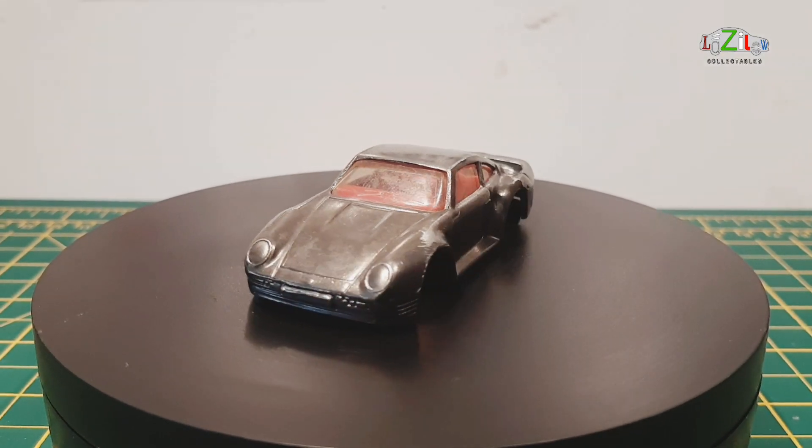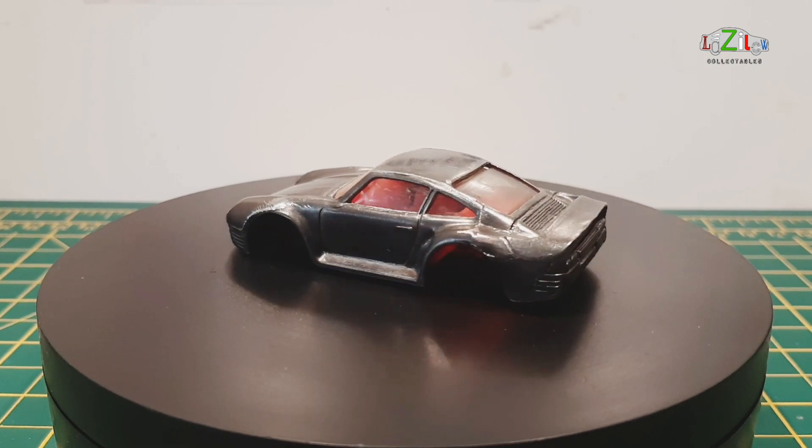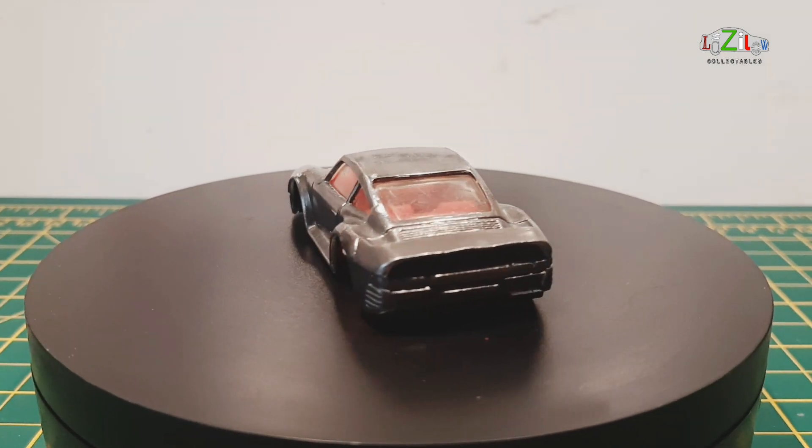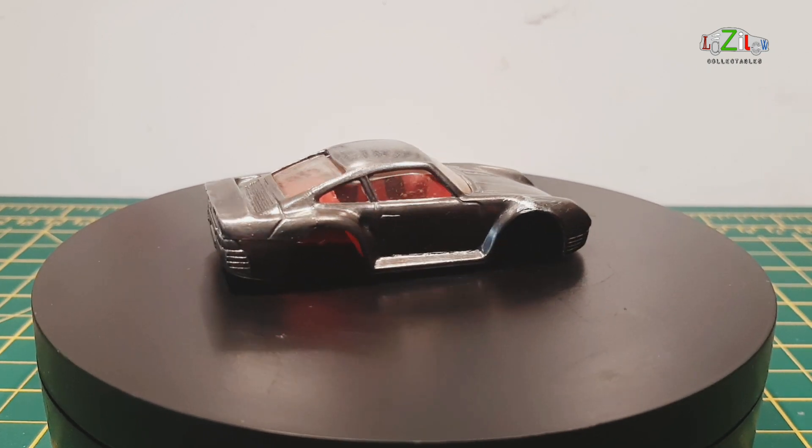Hello guys and welcome back to a brand new video at Lazilo Collectibles. This week we have a DMC Challenge — the Die Custom Modellers Community Challenge — any sport vehicle, and this Porsche is my choice.